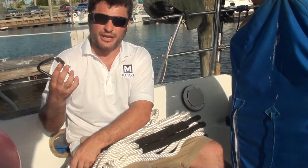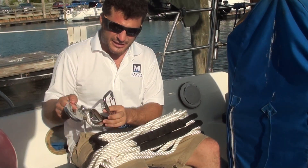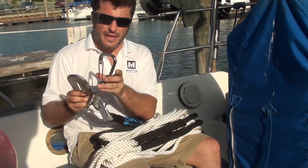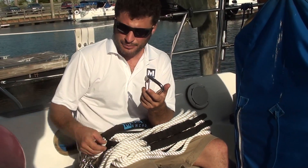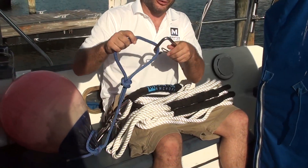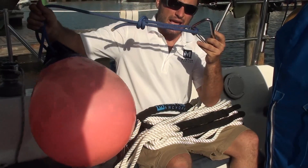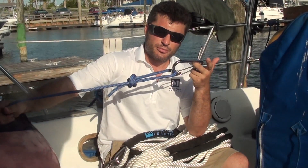The bridle also comes with a carabiner. The idea of the carabiner is that instead of the hook, you put the carabiner on, and then when you come up to a mooring, instead of bringing the dirty mooring line on board, you just make the mooring loop and cleat to it — it's a nice easy way to attach to the mooring cleat.